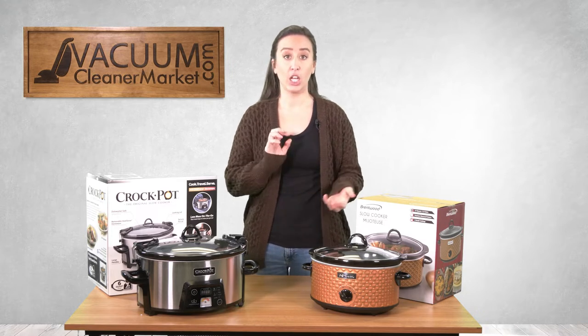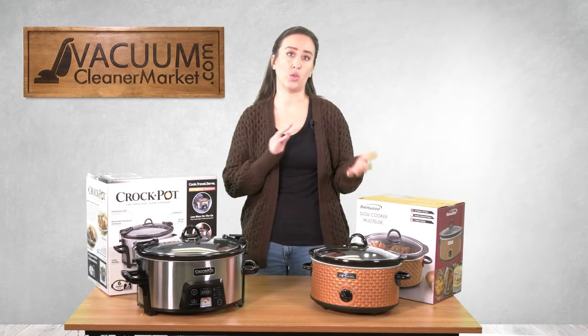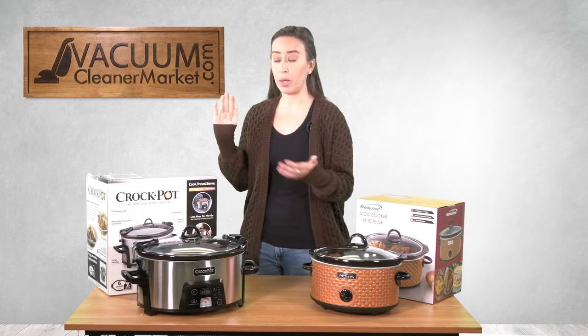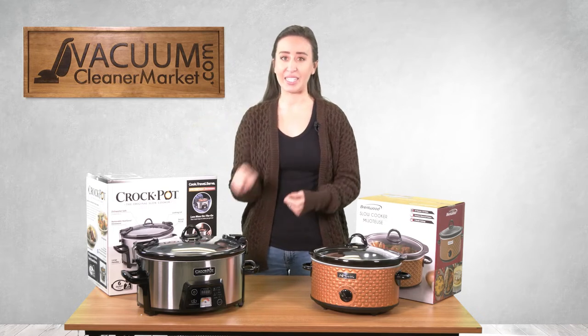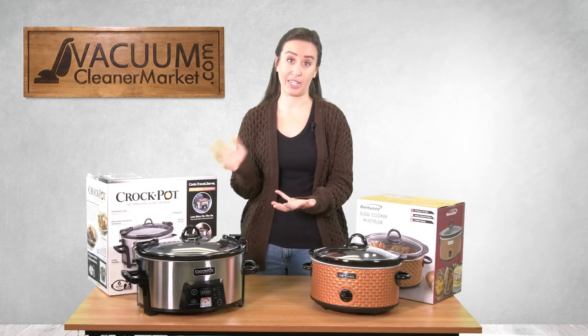This smaller crock pot has different settings on the front — low, medium, high, or warm — which is a really nice option for anybody who has a smaller place. For demonstration purposes today I'm going to be making our chili in the full-size crock pot since my recipe is for a full-size.